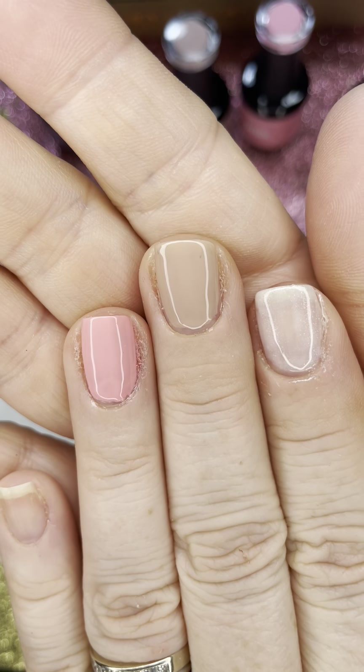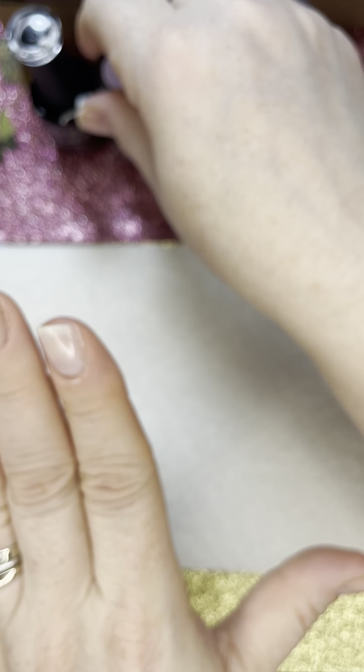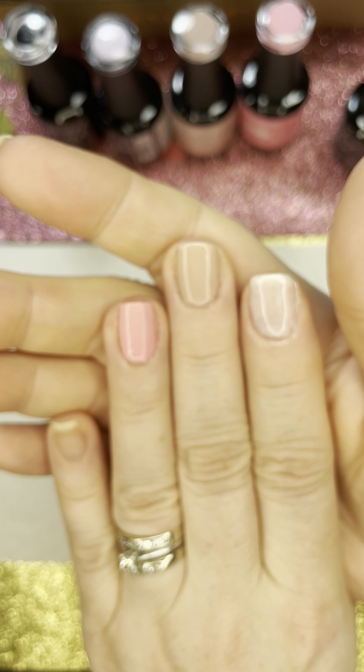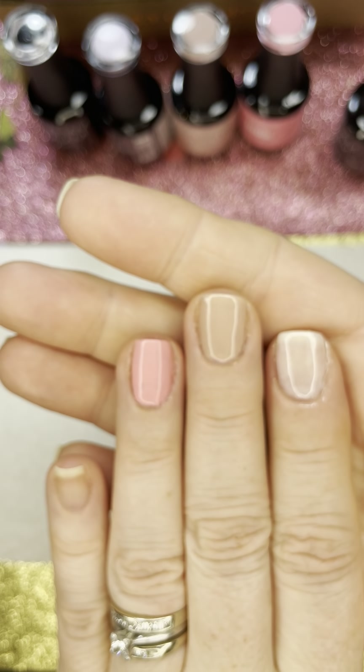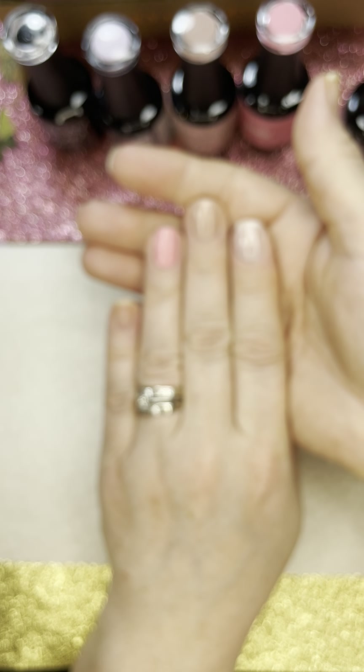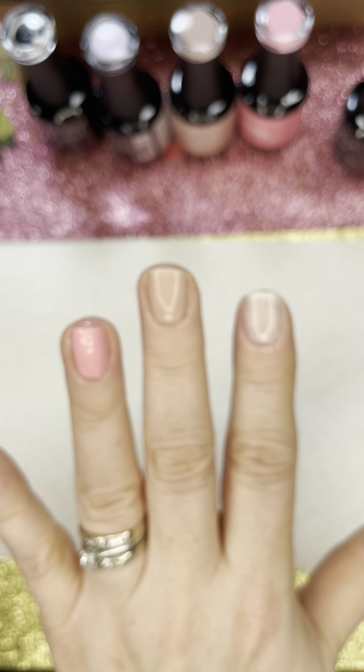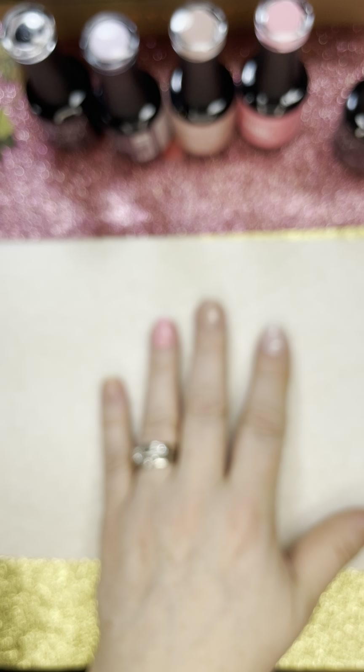I hope you enjoyed this. Again, if you like wearing gel polish, let me know — it's kind of fun. Otherwise I'm going to try to incorporate it with my other way of putting on nail polish. Thanks guys, have an awesome day. Bye!